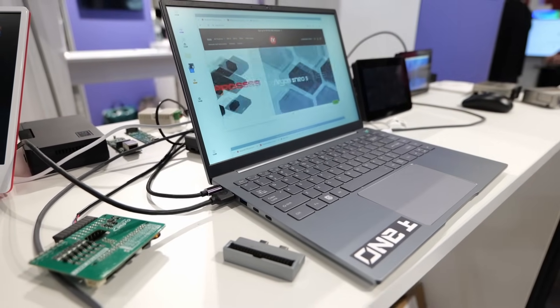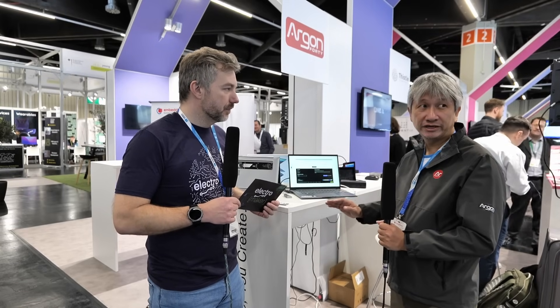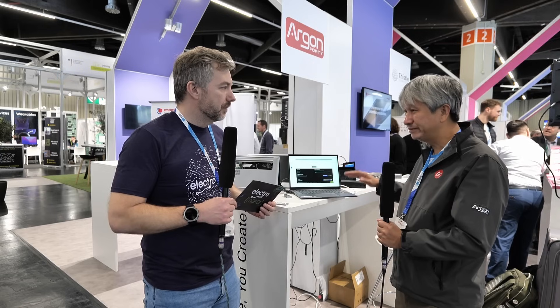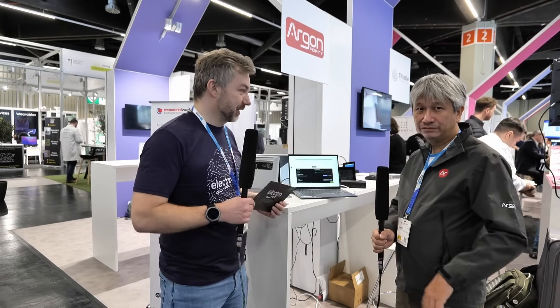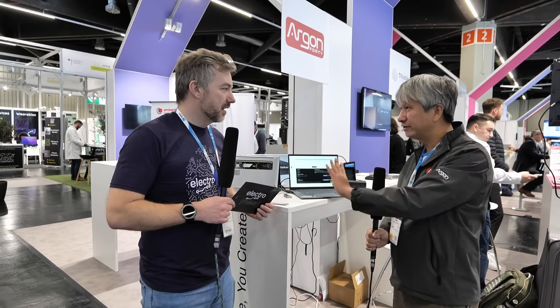We're targeting to launch this retail under 400 US dollars. We haven't finalized a lot of things yet, but we're trying to keep the cost down while still making it a laptop we would use ourselves personally. The target is under 400 US dollars with everything on it.